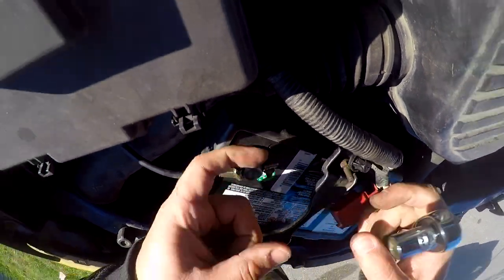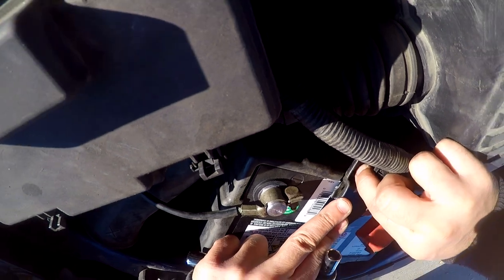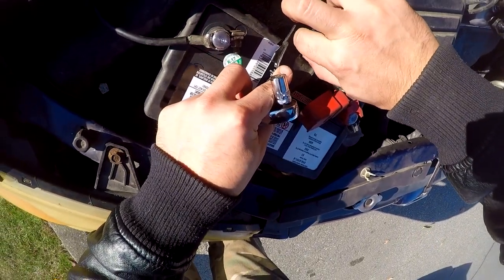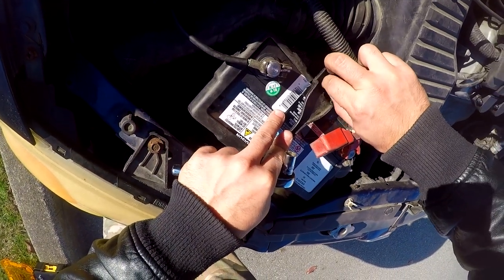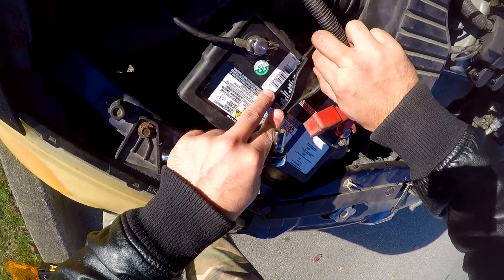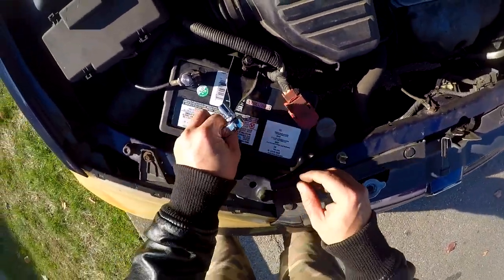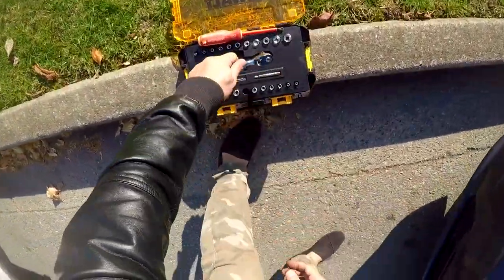There's a little hook that goes underneath. Turn it around — it's very easy, just tighten this. All this does is keep the battery from moving around. If you want to keep it nice and clean, put the cover back on — you don't have to. That's it, battery's in. Put all your tools away.